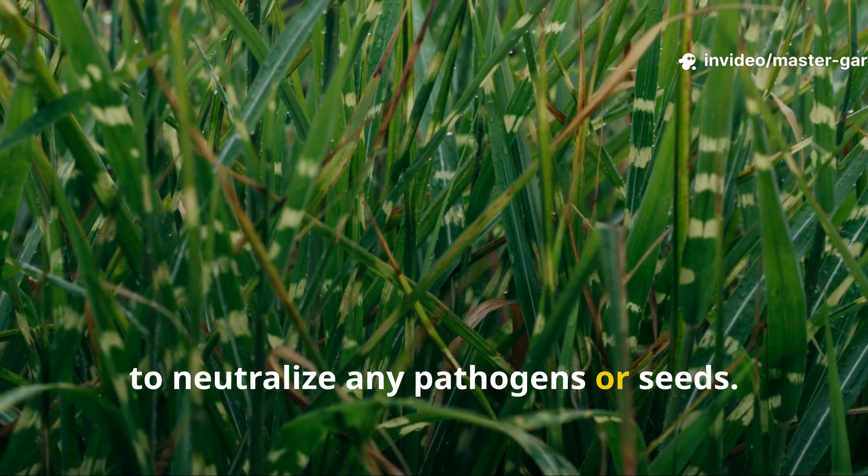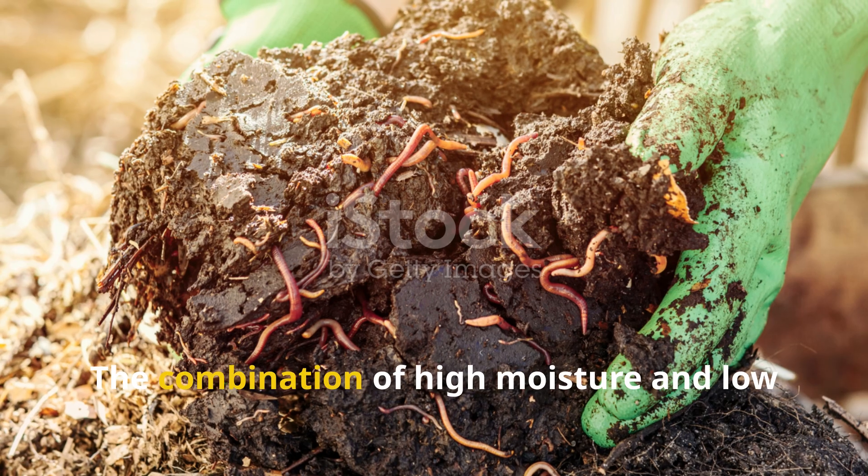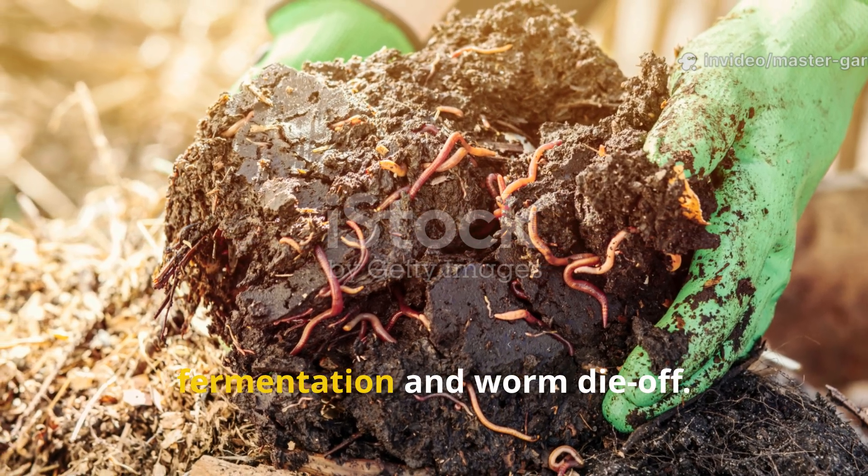Also skip grass clippings in very wet or poorly drained areas — the combination of high moisture and low oxygen will almost always result in fermentation and worm die-off.